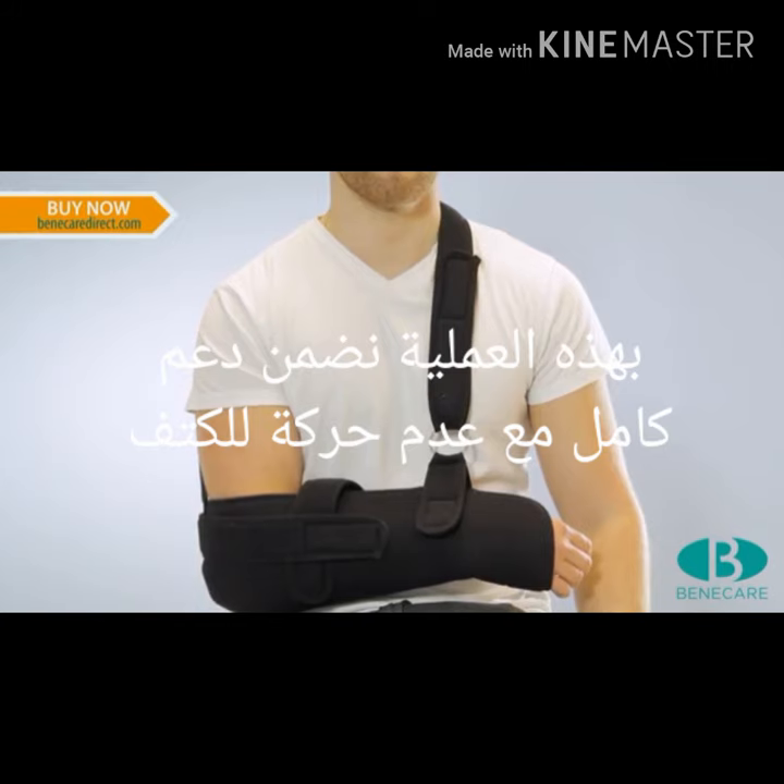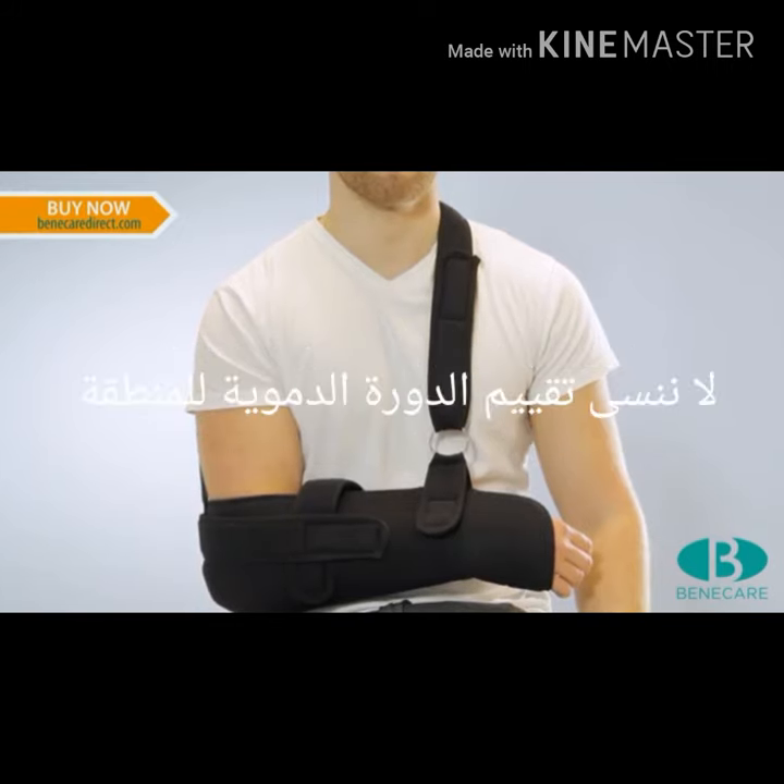This feature will now hold the arm and shoulder very secure. Check the sling is secure and comfortable for the patient.